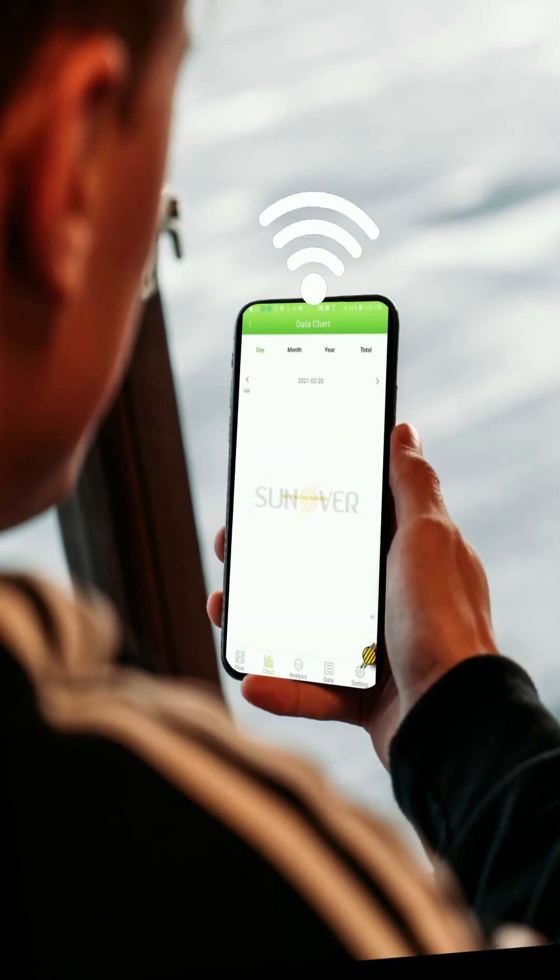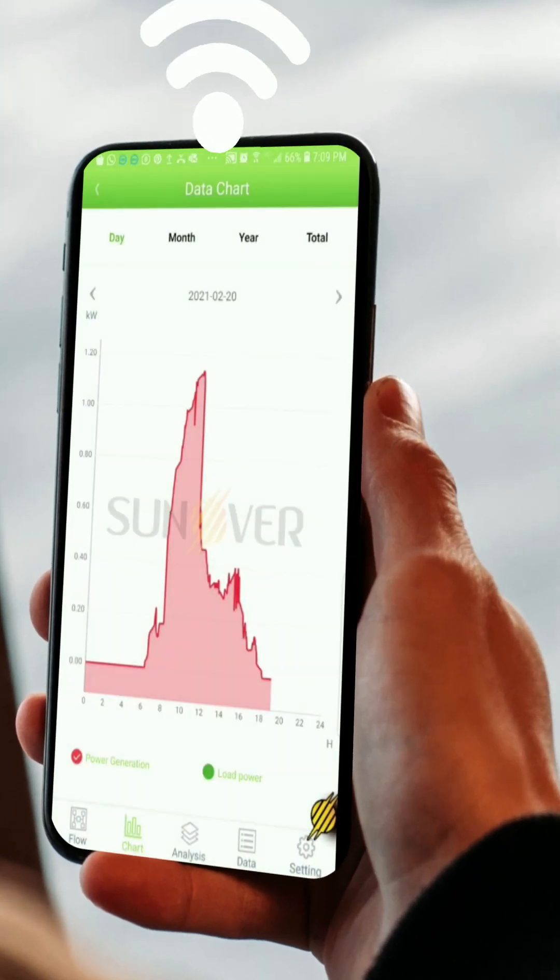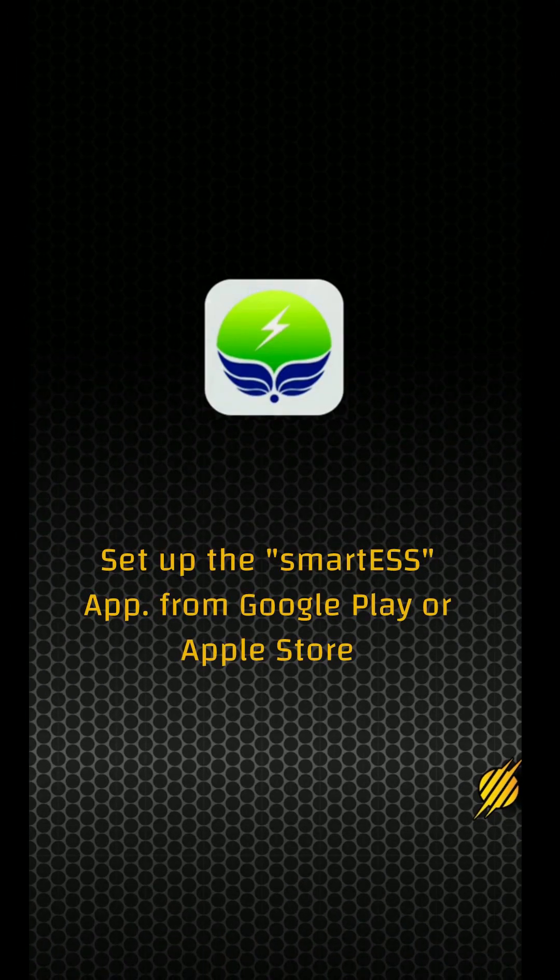How to create an account in the remote control system for hybrid solar power inverters Sunover. Download the Smart ESS application from Google Play or the Apple Store.